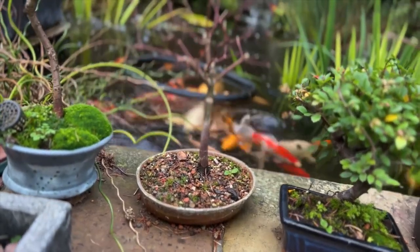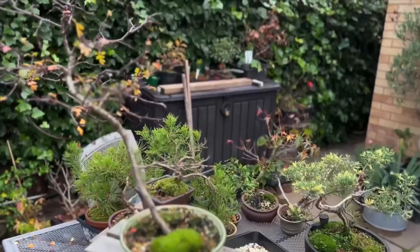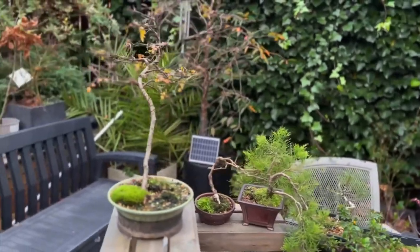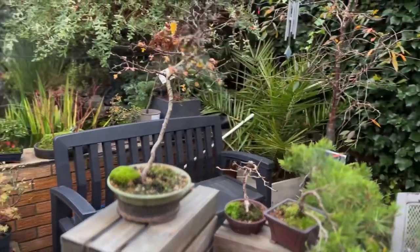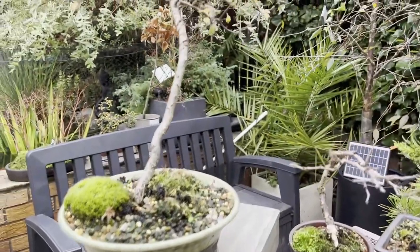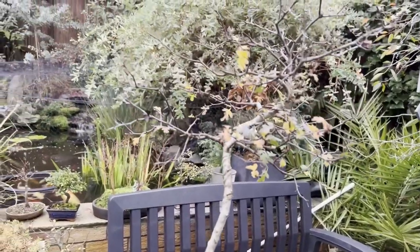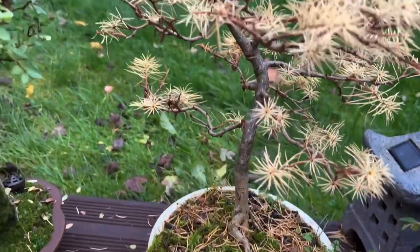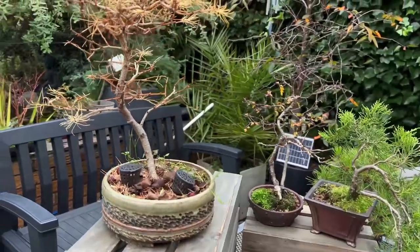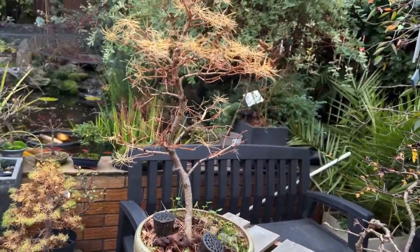Many people, myself included, are guilty of rushing young plants into a bonsai pot too soon. By doing so, we slow down the development of the plants significantly, making it much harder to develop that mature aged tree look we are aiming for. With bonsai, we follow a process. It begins with creating a thick, mature looking trunk, often achieved by growing a tree in a basket or in the ground for a number of years.